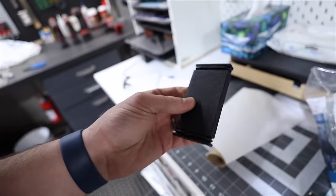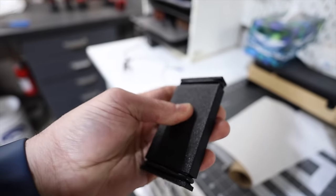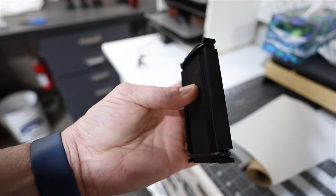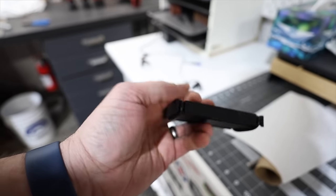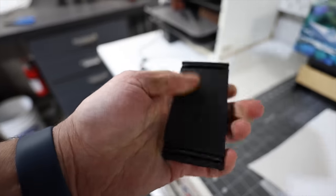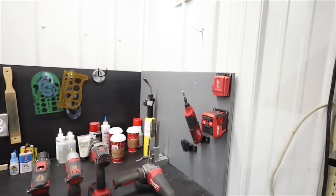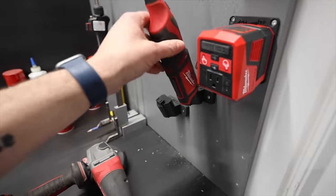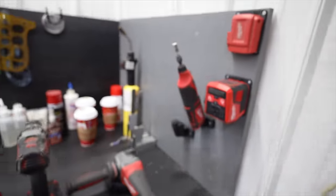I'm experimenting with 3D printing for my knife-maker sanding blocks. I need to do a little more work on the design but I could print these ten at a time, sell them for a fraction of what the aluminum costs, and I think they'll hold up just fine. I obviously need to use this one for a while to make sure it's going to last. And again, more Milwaukee tool holders — print these off, as many as you want, put them wherever you want, keep your tools organized. It's amazing.